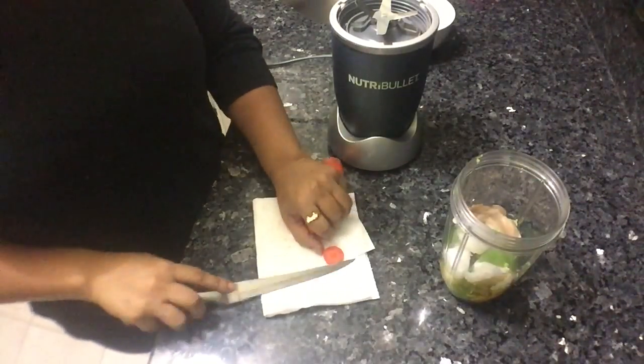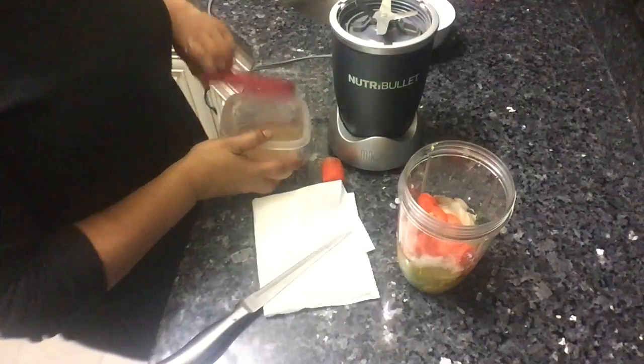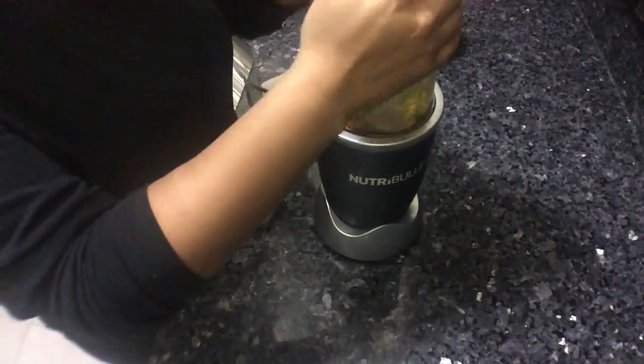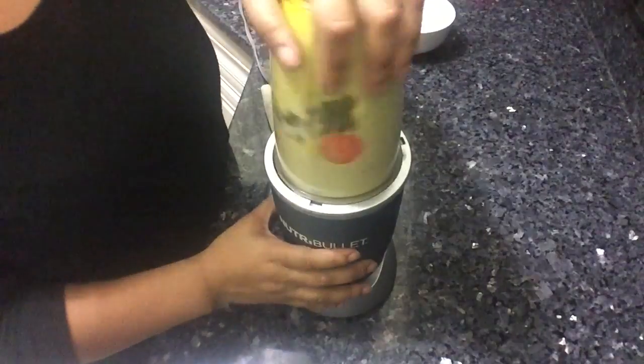Here I'm chopping up the carrots. We're also going to add the aloe vera — it looks blended already because I blended the plant and didn't want to leave it in my fridge. Now we're going to blend everything together. The carrots can be tough if they're really hard, so it will take some effort.